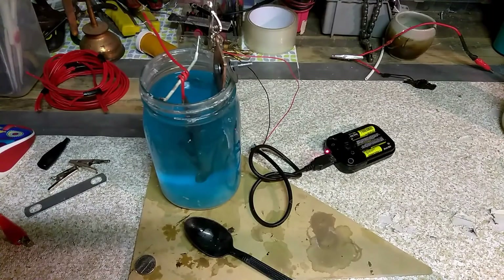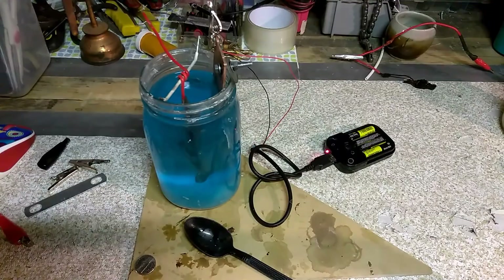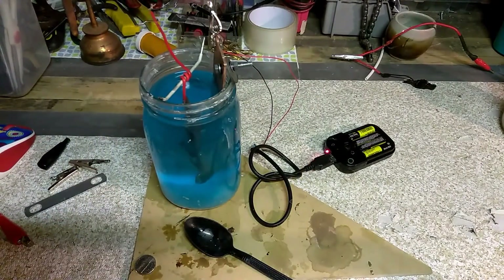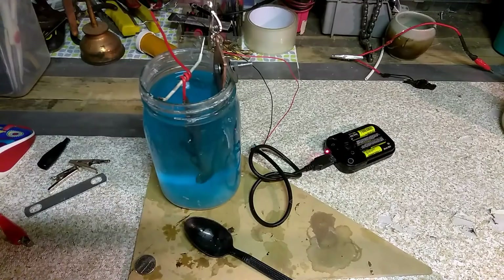Really, the only things you need around the house to do this is a little bit of copper wire — I saved this up from a previous project — a one-dollar box of baking soda, of which you're only going to use maybe an eighth to a quarter of the box for something like this, and a battery source. You can generally find most of this stuff in a junk pile.